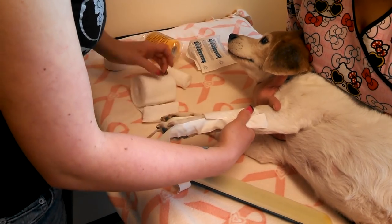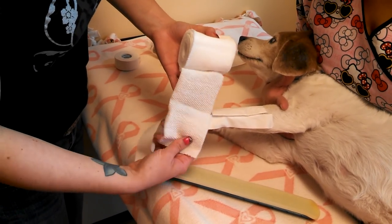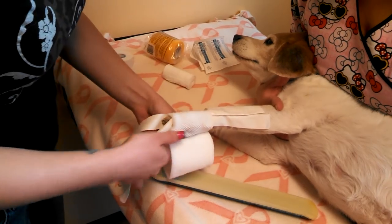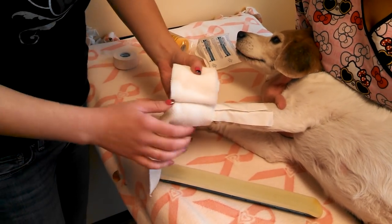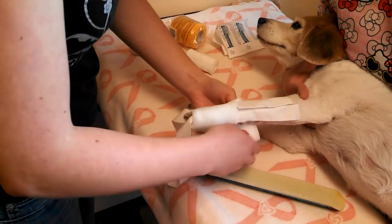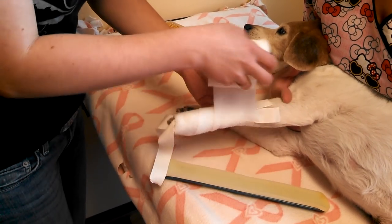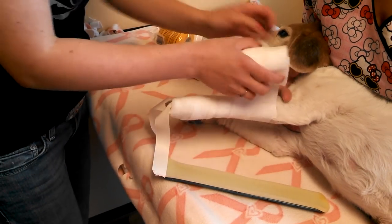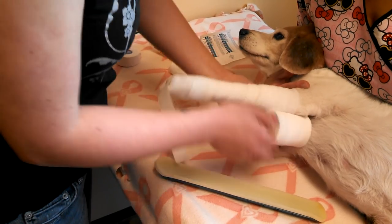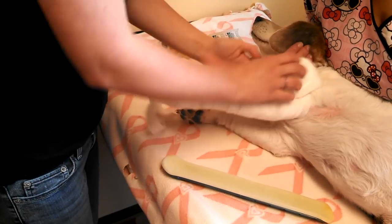Then you're going to apply the cast padding. Always start from the toes and work your way up. You want to wrap the foot and the toes, leaving only the toenails exposed. Cover your bandage material halfway each time you work your way up the leg, and always go above the next joint as much as you can — that keeps the bandage from sliding as much.